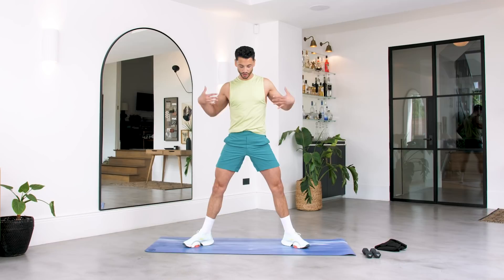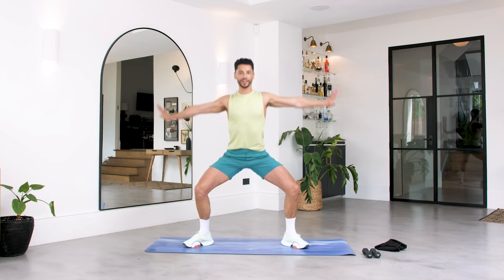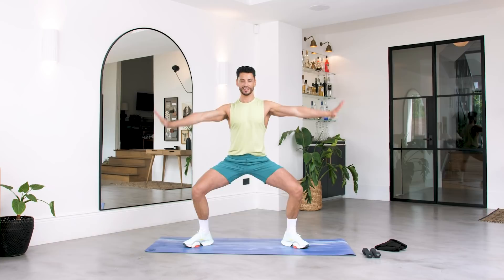We're going to start warming up and engaging that core. Legs out, arms out, we're going here for eight, seven, six — squeeze those arms away — five, four, three, two and one.